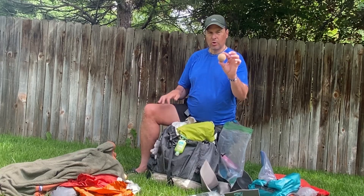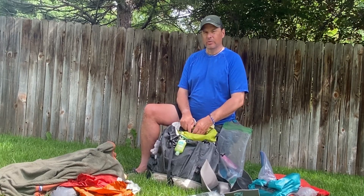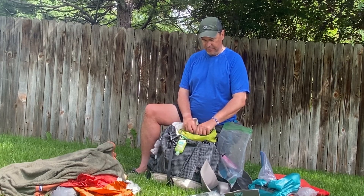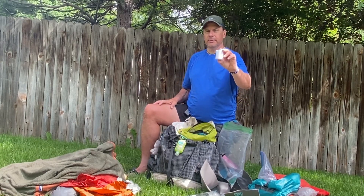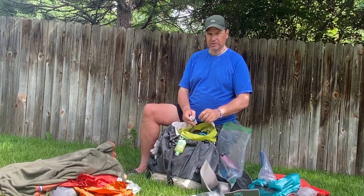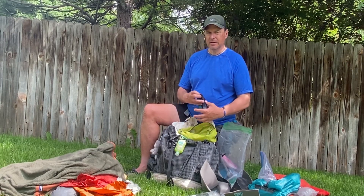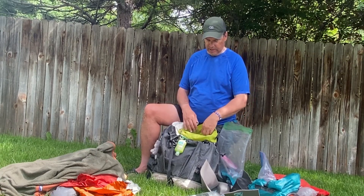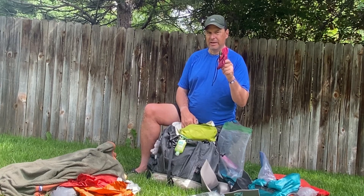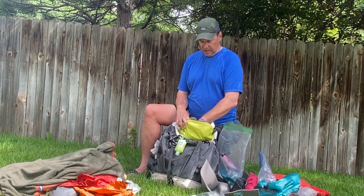I also have a cork ball for rubbing feet, arms, whatever hurts. One of my favorite new pieces of gear is my Flextail air pump — I hate blowing up air mattresses at the end of the day. I brought two adapters, one for my son's Big Agnes and one for my Therm-a-Rest. It lasted six nights of pumping up two air mattresses and still had plenty of battery. I also brought a bear hang kit, mainly to keep food off the ground for rodents, not bears.